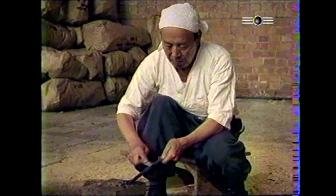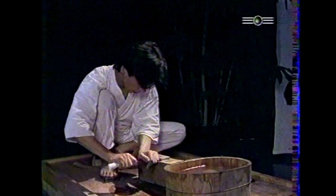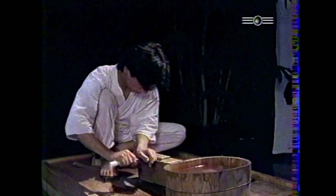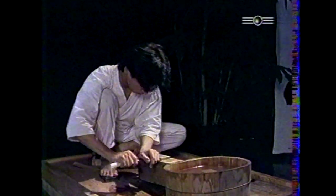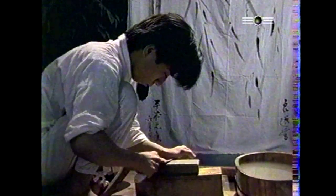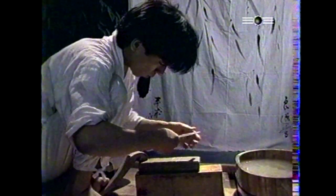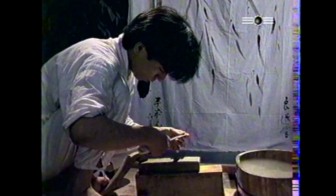Pour ce tantô, la première opération de polissage s'effectue à l'aide d'une pierre assez grossière. La lame est taillée afin d'en faire disparaître toutes les irrégularités. Le polissage est primordial pour mettre en valeur et faire ressortir toute la beauté d'une lame. C'est un véritable art en soi qui demande non seulement une grande maîtrise technique, mais également la connaissance des écoles et de leurs caractéristiques afin d'appliquer la méthode appropriée à chaque cas. Une excellente lame dont le polissage serait médiocre semblerait quelconque, alors qu'une arme de second choix peut sembler magnifique si elle est passée entre les mains d'un maître polisseur.